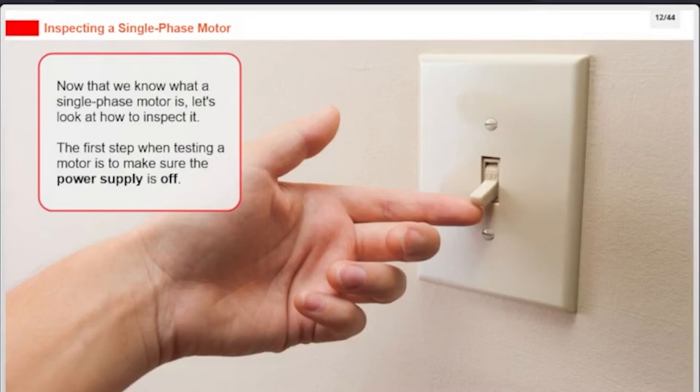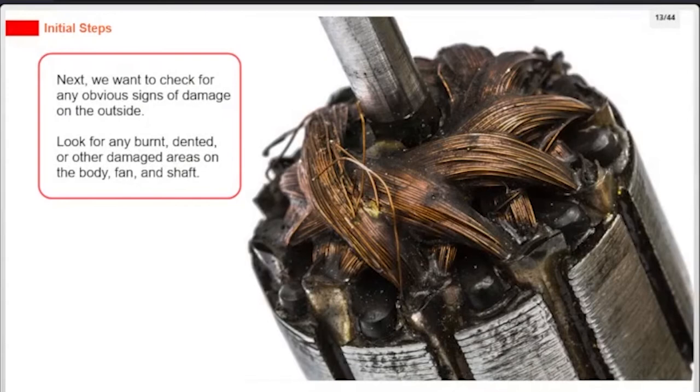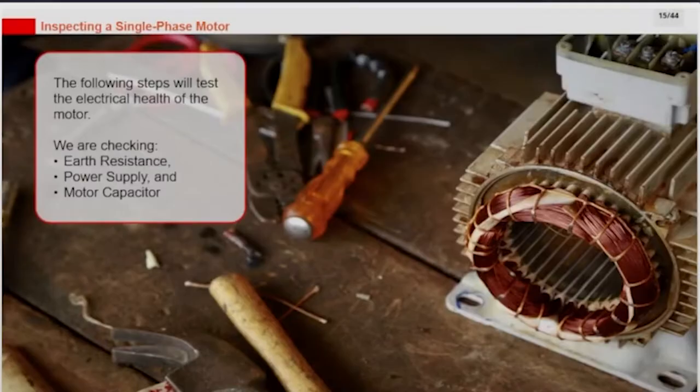Now that we know what a single-phase motor is, let's look at how to inspect it. The first step when testing a motor is to make sure the power supply is off. Next, we want to check for any obvious signs of damage on the outside. Look for any burnt, dented, or other damaged areas on the body, fan, and shaft.